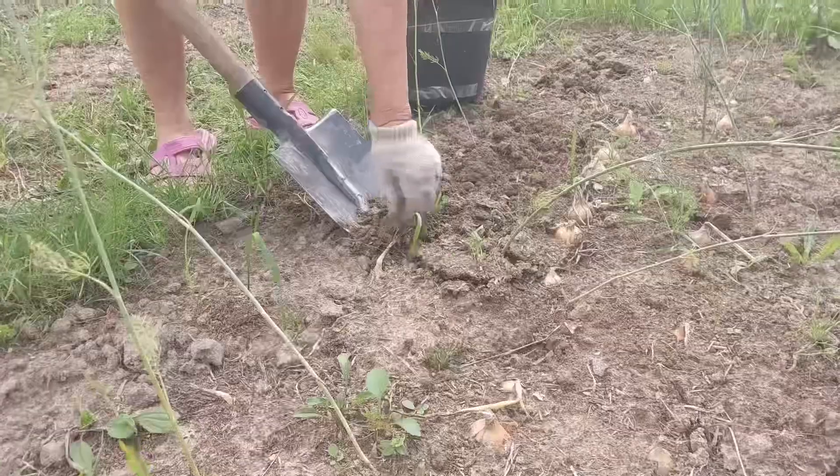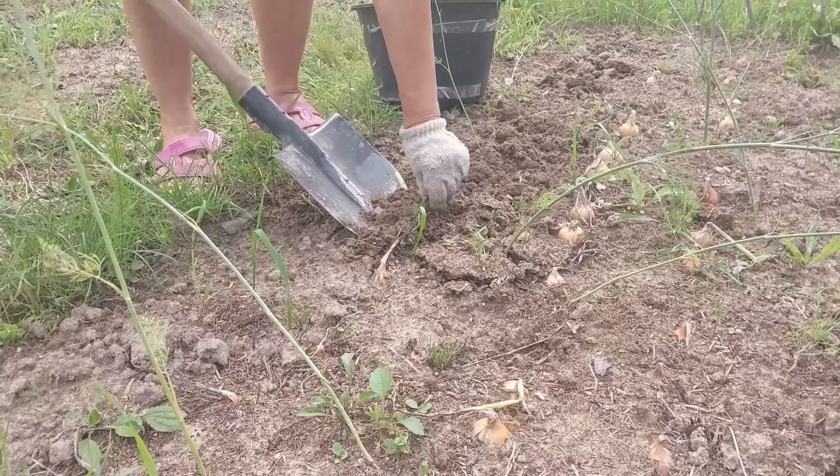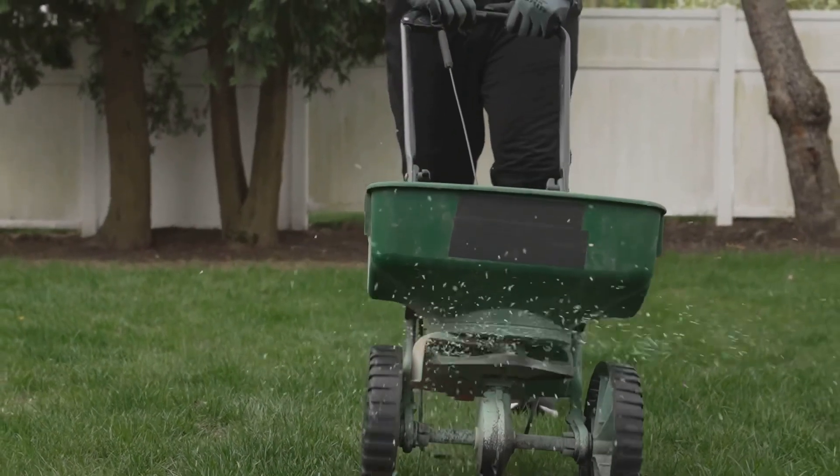Next, prep your soil. Remove any weeds and loosen the top layer. Adding compost or fertilizer will give your seeds a healthy start.